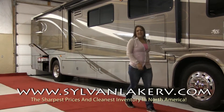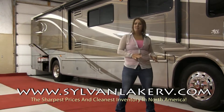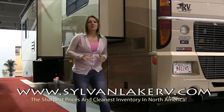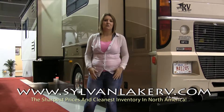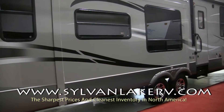Hi there and welcome to Sylvan Lake RV. My name is Nicole Hallinati and today I'm here to show you how to hook up multiple batteries in your RV. A parallel hookup is common when you wish to use more than one 12 volt battery to operate appliances or greater power drawing sources while on the road. Let's start by hooking up a parallel battery hookup.